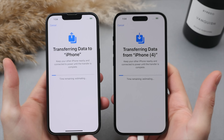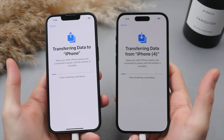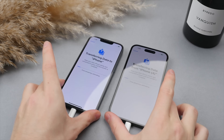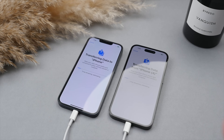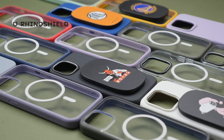The data transfer will now begin going from the old iPhone to the new iPhone. This will take a little while, so I'm going to put the two phones next to each other, keep them on charge, and let the process finish. While we wait for the data to transfer, one of the first things I do with any new smartphone is get some good protection.